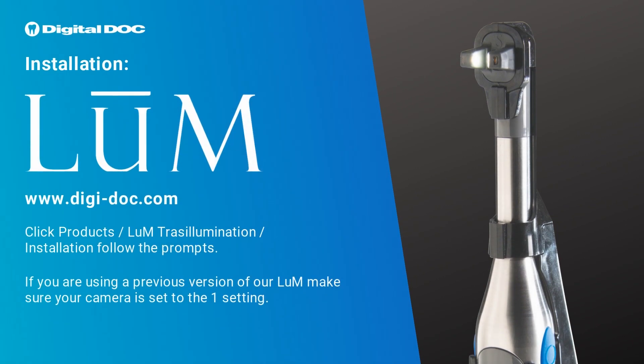Installation: if you are using a previous version of our camera, such as the Iris 2.0, make sure that your camera setting is on the one position. With the X80, it's an autofocus camera, so you don't have to set the focal settings at all — it just does it for you.